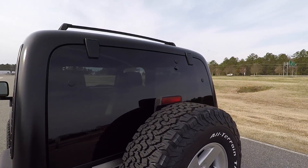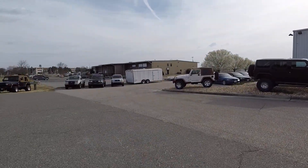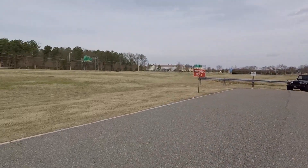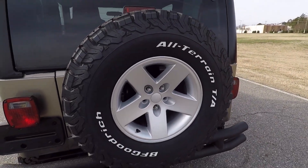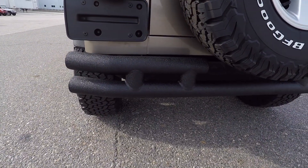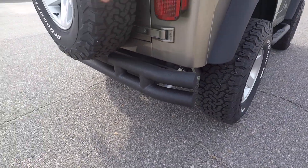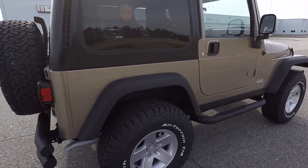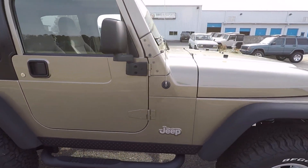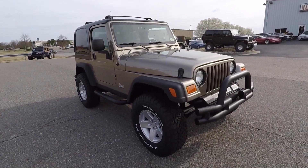Sorry for all the wind out here — we're by the airport, just a huge open area. In the rear you've got the matching fifth wheel and tire, matching rear tubular bumper — just a classic setup on this Jeep. It looks great.